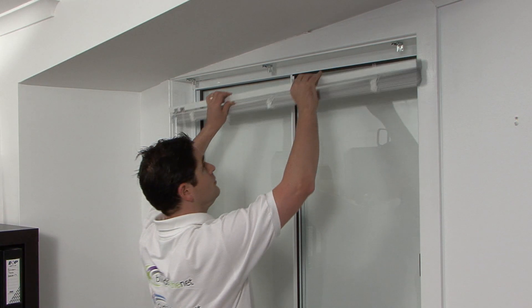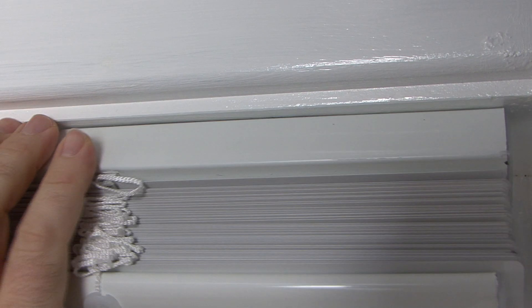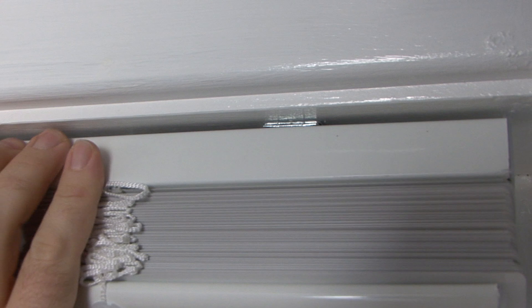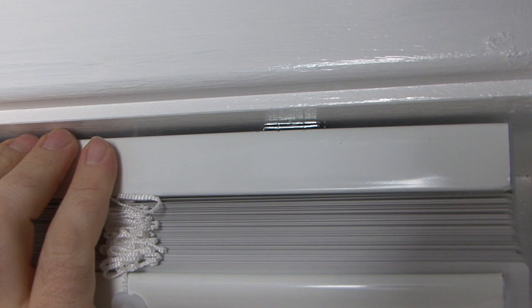Attach the blind by placing the front lip of the headrail up to the front of the brackets. Compress the spring by pushing back onto the front edge and, in one motion, raise the back of the headrail up, clipping the back edge into the bracket as shown.